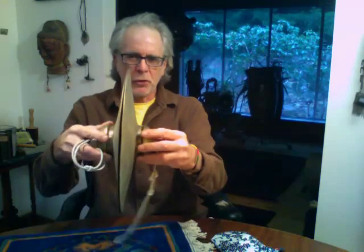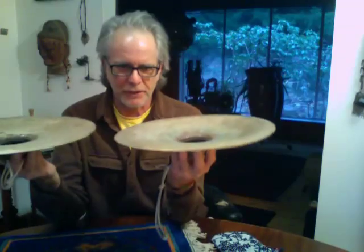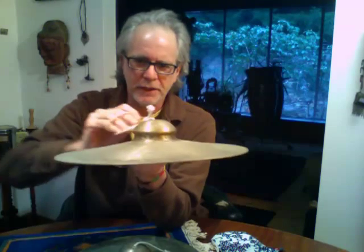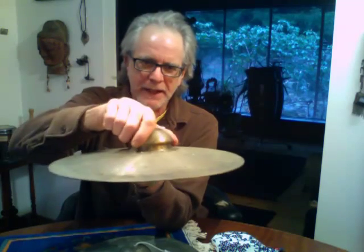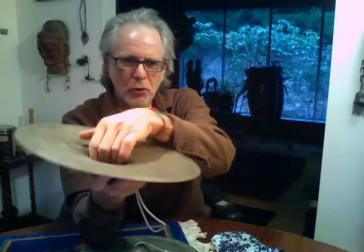There's about one and a quarter kilos each in these pieces, say two and a half kilos altogether. This is hand hammered out of one piece of bell metal. They're made by the same people that make singing bowls. They're really quite beautifully made because you can see how difficult it is to get that in and then come back out again to make that handle there, and then quite a pronounced hole in here.